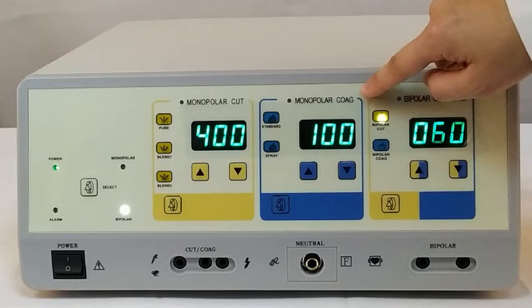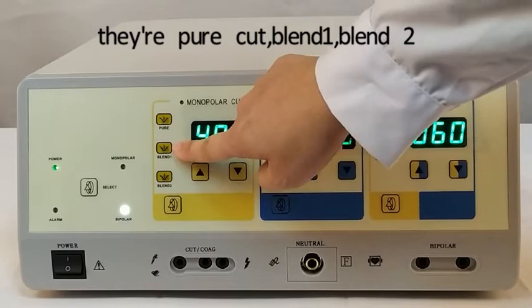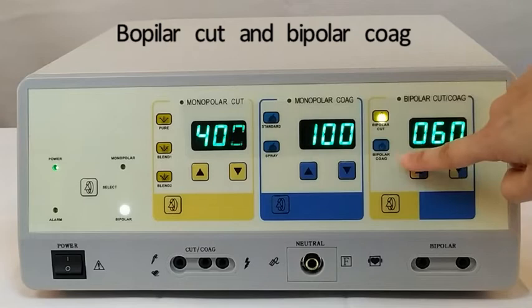It has a maximum of 7 working modes. They are: pure cut, blend 1, blend 2, standard coag, spread coag, bipolar cut, and bipolar coag.